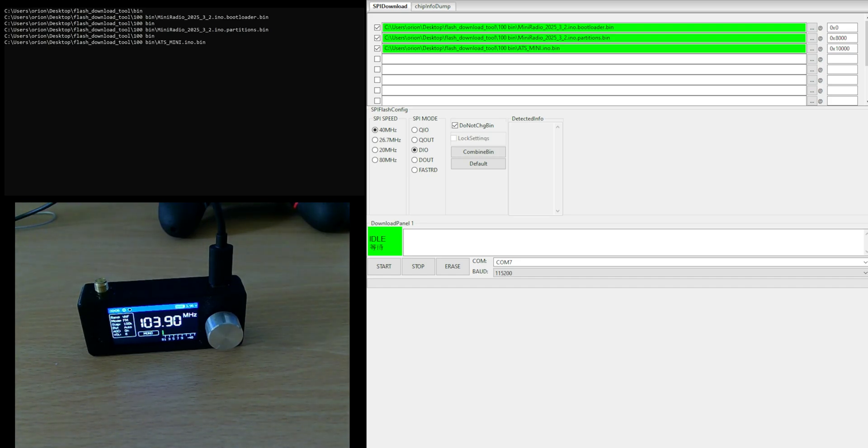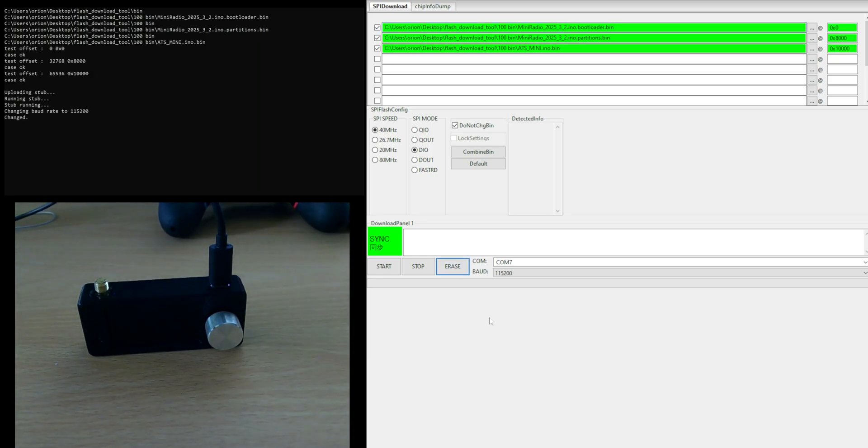I've got the flash download tool here all set up, I've got my Mini SI4732 radio connected to USB, and we're going to try and simulate bricking the radio. What I'm going to do first is erase the firmware on this so that we can do a pretend brick scenario. Let's click here — erase — okay, and we should have a black display.